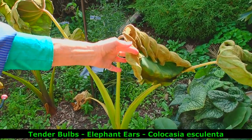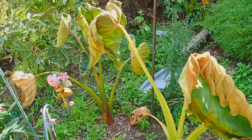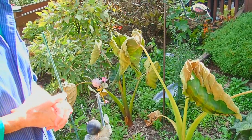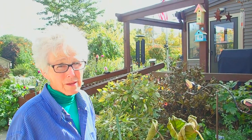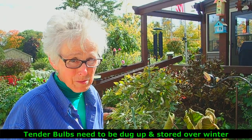This is what the first frost does to elephant ears. The beautiful green giant leaves are now — they were beautiful a couple of days ago. It got to be 32 here — that was Friday night. Parts of the yard were hit harder than others. Tender bulbs don't like frost at all. They are tropical.